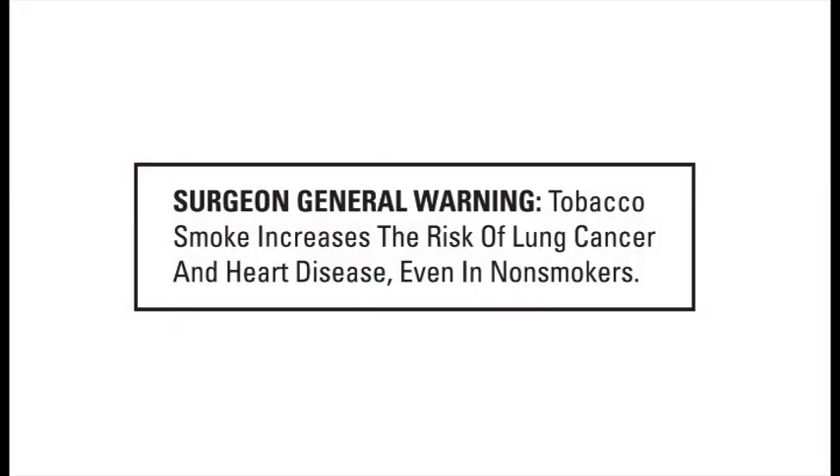Surgeon General Warning: Tobacco smoke increases the risk of lung cancer and heart disease, even in non-smokers.